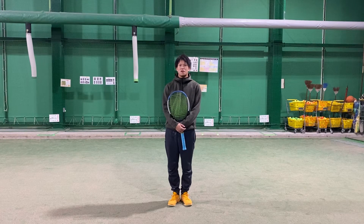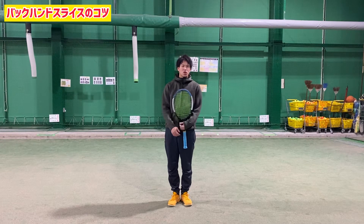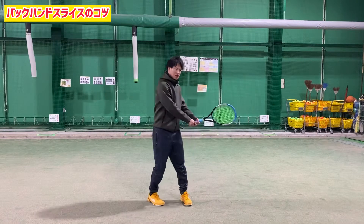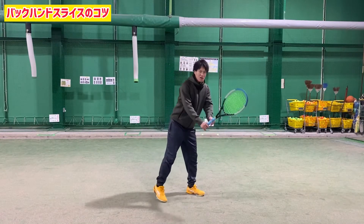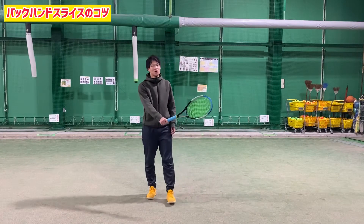What is the backhand slice? I would like to add the backhand slice to the backhand side. There are a lot of balls that are strong in this way, so I would like to add the backhand slice.